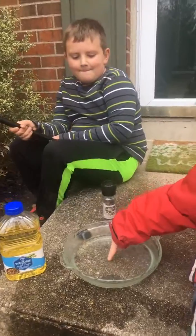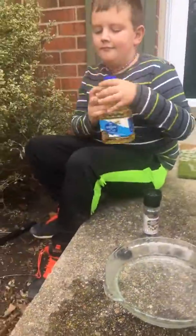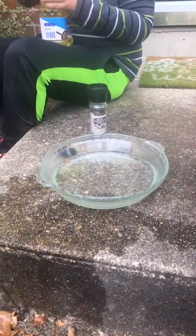Let me show you how we're going to do it. We have a pie pan that's filled with water. Jack, can you open up the vegetable oil and pour a little bit of vegetable oil in? Just right on top of the pie pan. You can't really tell, but the pie pan has water in it.